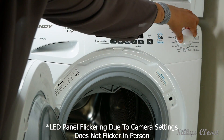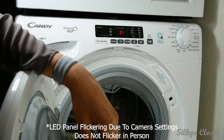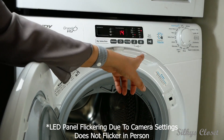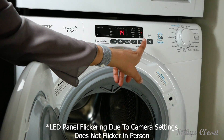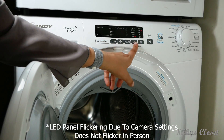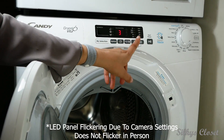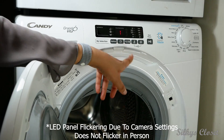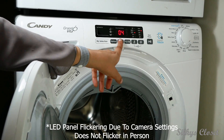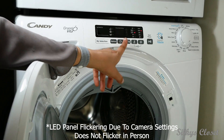So this is the rapid setting. You can change the spin speed but it only goes up to what it allows — this one goes 1000, 800, 400, or no spin. Then you can change the temperatures: 60, 40, 30, and it allows you to change the time as well. There's also a delay start, so if you want to start it later you can set that and leave it.